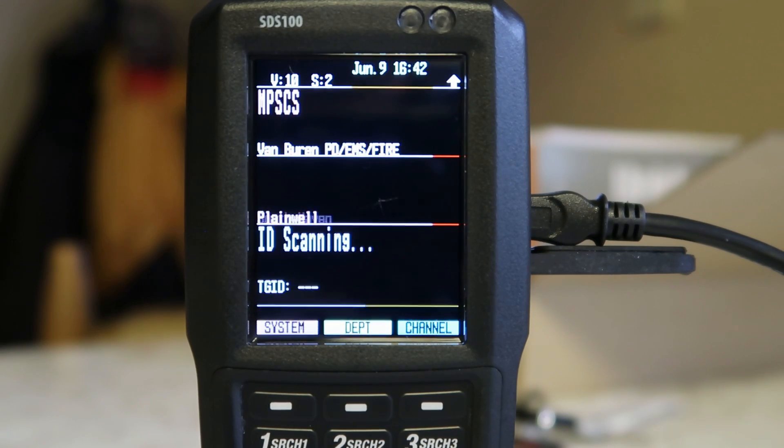So my county was an early, early adapter — 12 plus years. So their signal really isn't any different on this compared to my GRE PSR-500.